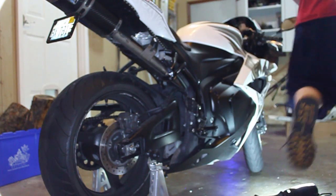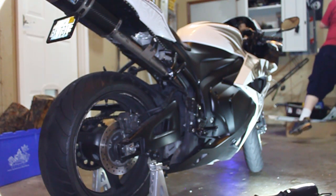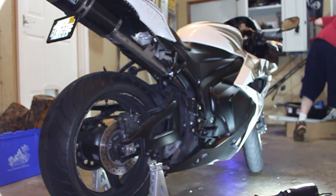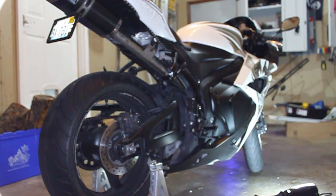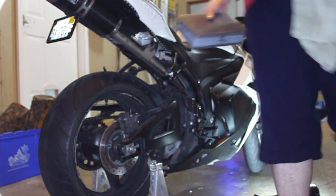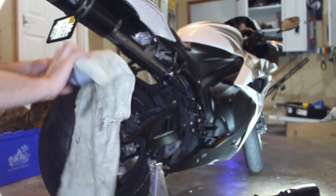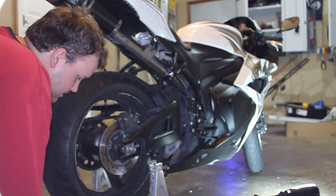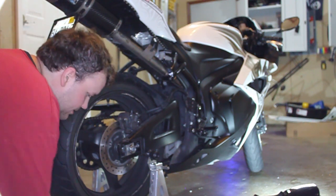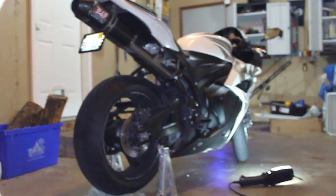Now we need to find something to prop the rear tire up, because it's going to be a lot easier to get that axle out if it's propped up. I've got a little tackle box and a towel that's pretty much the exact same height for the tire. Just wrap the towel, place it under the tire in the frame, and scoot it back a little bit.